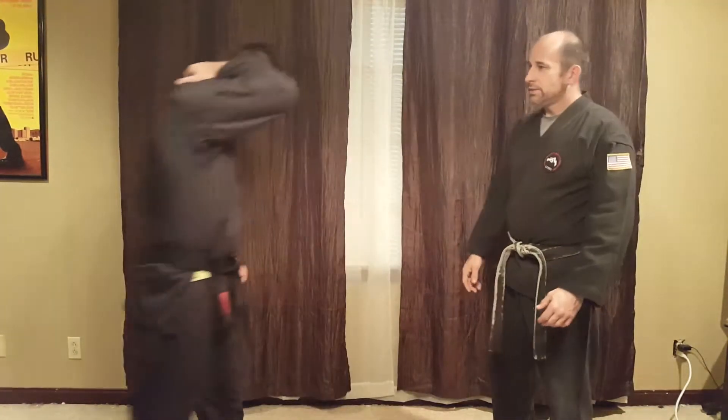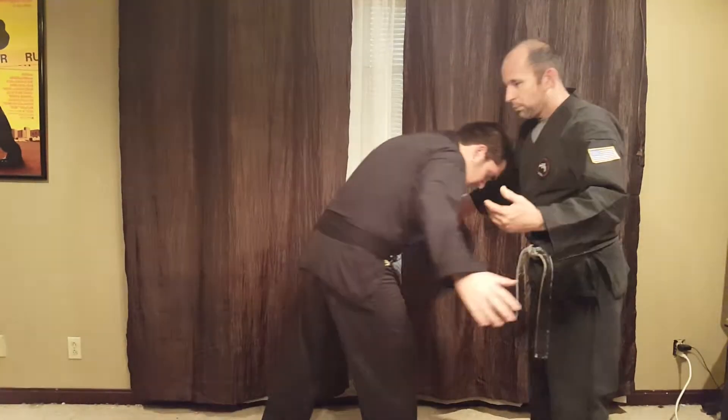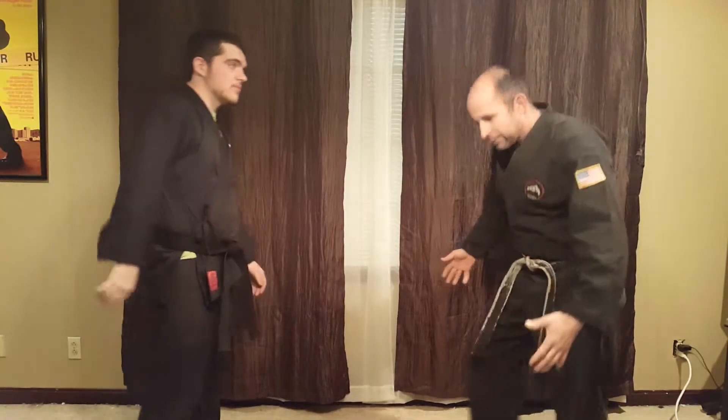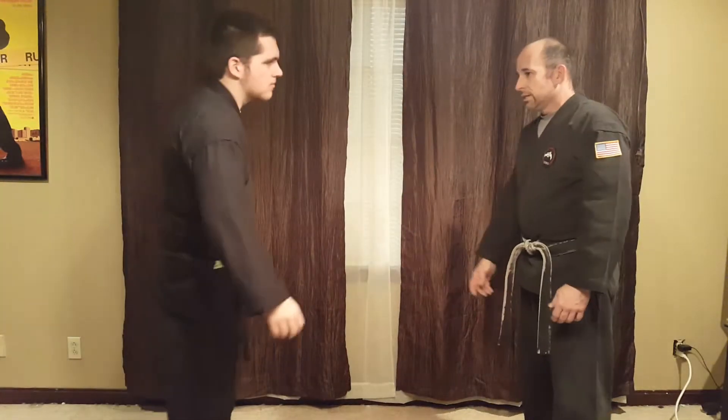Welcome back to the Snake Pit. Today we're on purple belt technique number eight, it's called Charging Ram. This is off of a front tackle — he's gonna come in, boom, trying to tackle you. It could be off of a double leg takedown, anything where they're coming in basically like this.